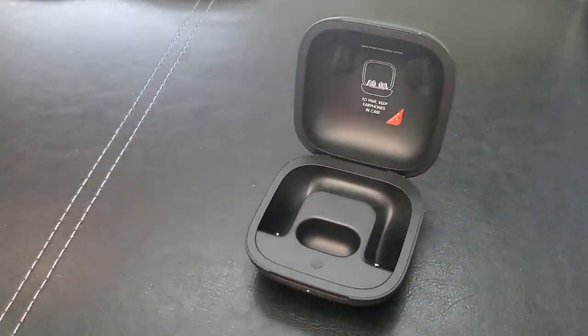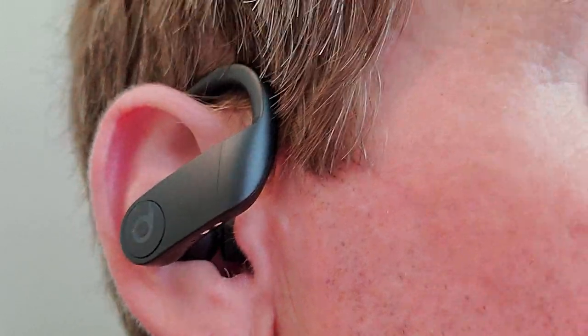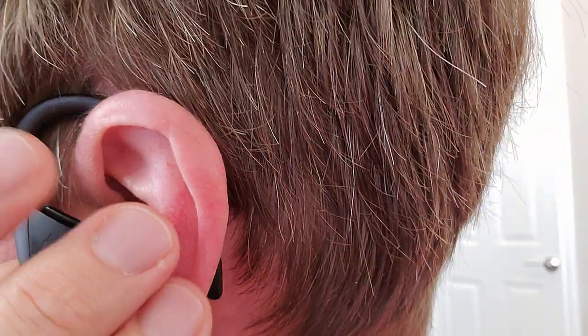Let's go ahead and try them on for the first time. Compared to my original Beats by Dre earphones these feel really comfortable. I feel like I can probably wear these for a couple hours without any soreness.